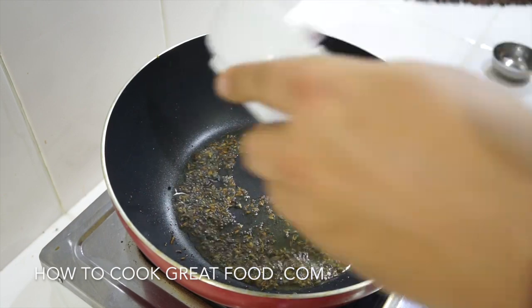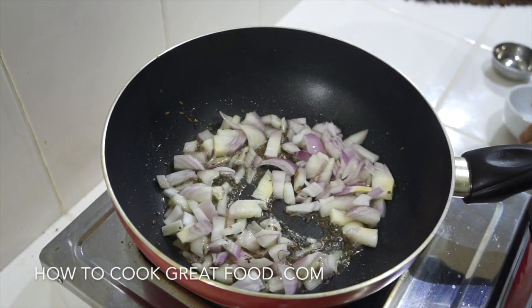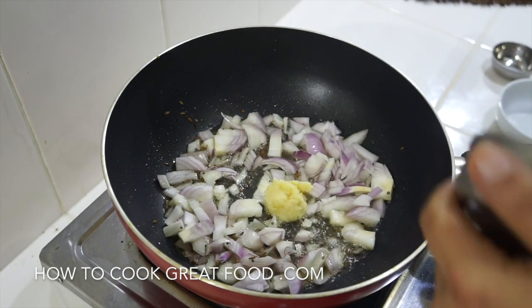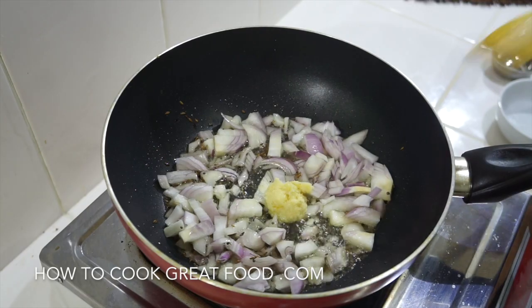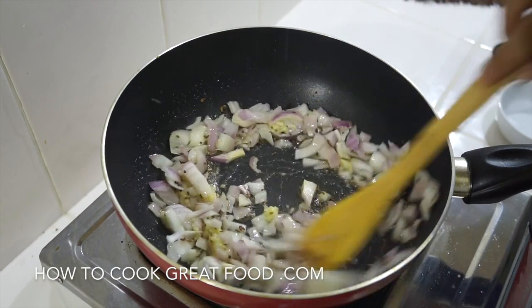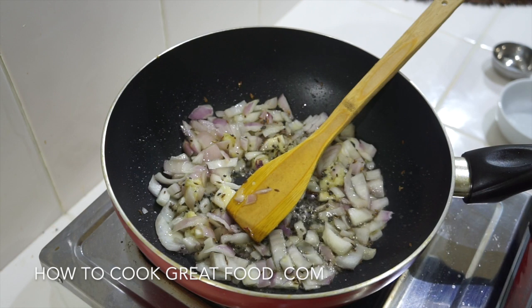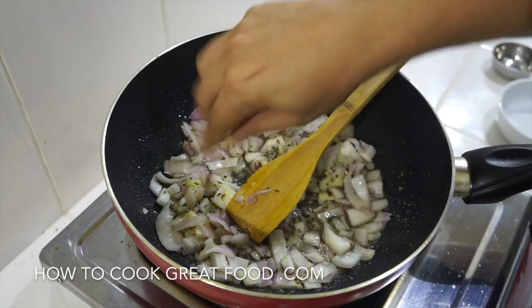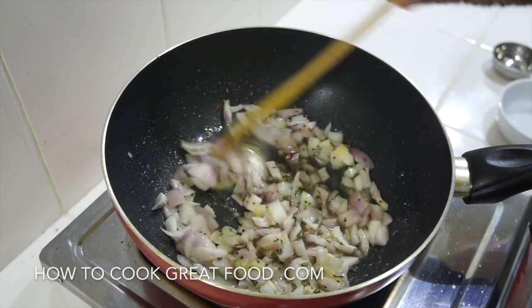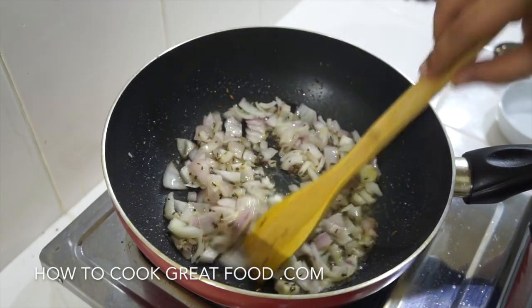Turn the heat down a little, then go in with the onions and the chopped garlic and ginger. I've finely minced mine, but you could do it much chunkier if you want. Add a little bit of salt and on just below medium heat, let's throw these around in the pan for about two minutes to get them on their way.